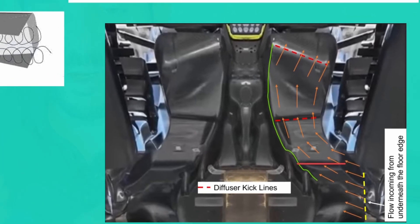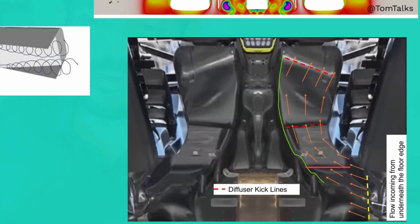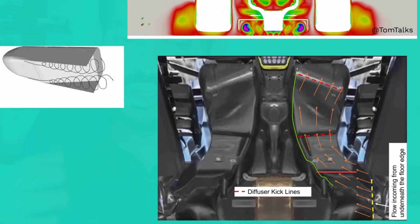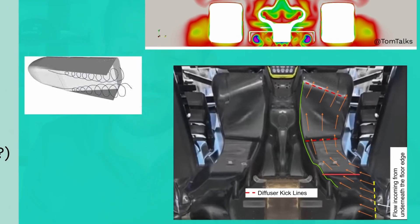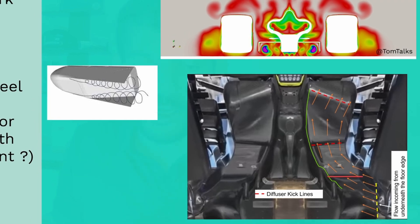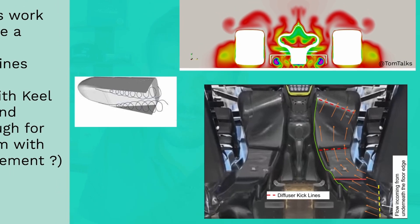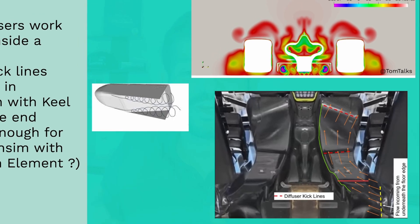We see a double kick line, which is marked in red on the picture on the right. What they might be doing with this is distributing the loading of the diffuser using this configuration to reduce losses and ensure that it works across a larger range of ride height conditions, instead of having one kick which takes all the loading and can thus be lossy in some conditions. Additionally, you can also notice the flow expansion happening in conjunction with the keel at the front of the green line, which works really well with the kick and the expansion theory to generate additional load.